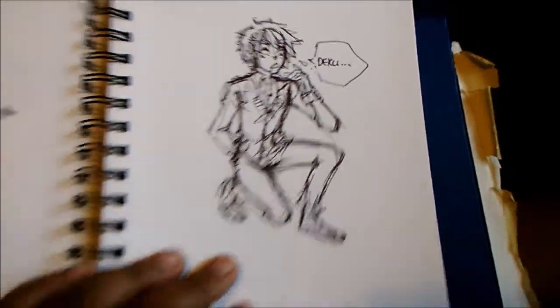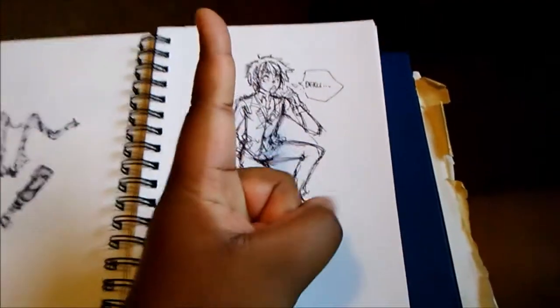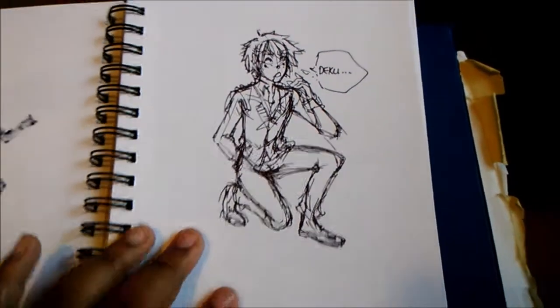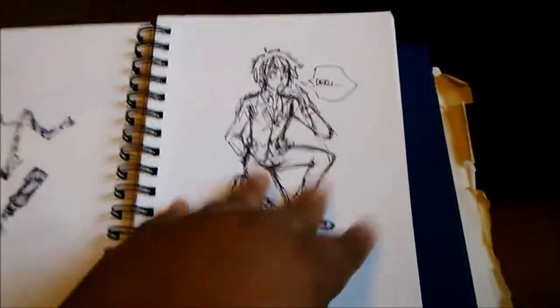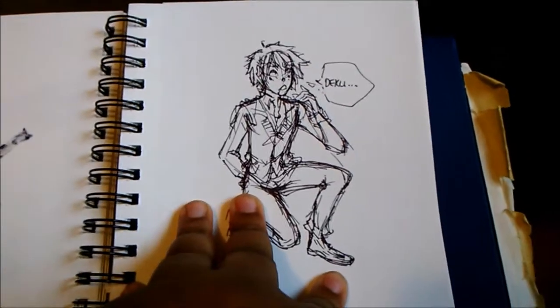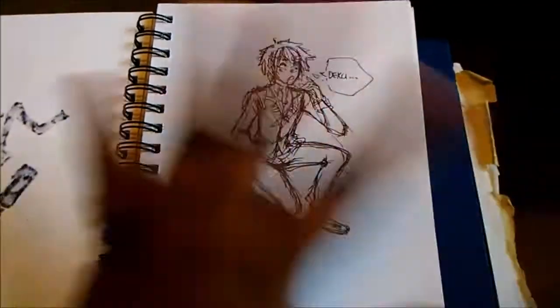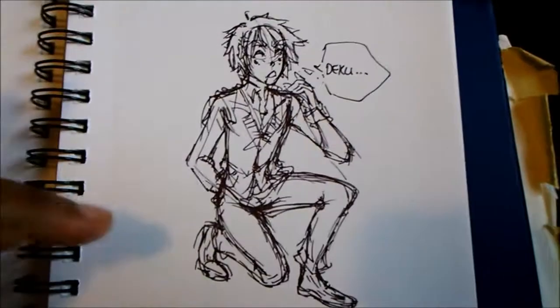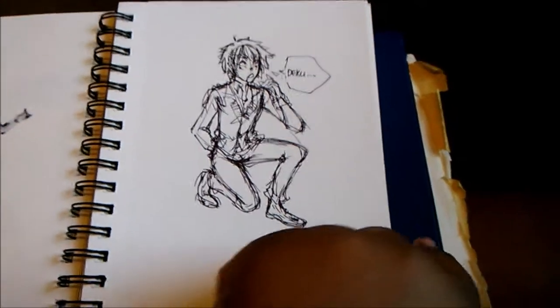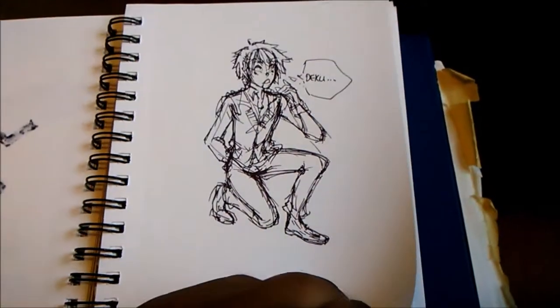Here is Bakugo again. I also completed My Hero Academia Season 2 — I freaking love Season 2. My favorite episode is the episode when Bakugo fights Uraraka or Ochako. That is my favorite episode, honestly.